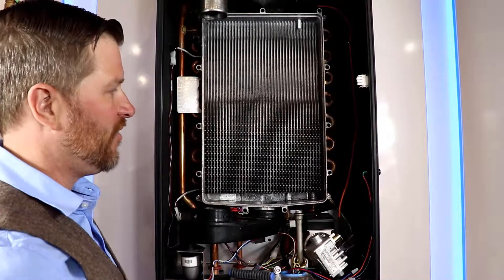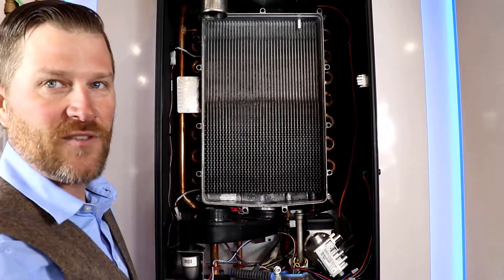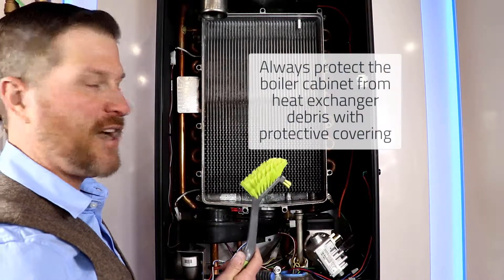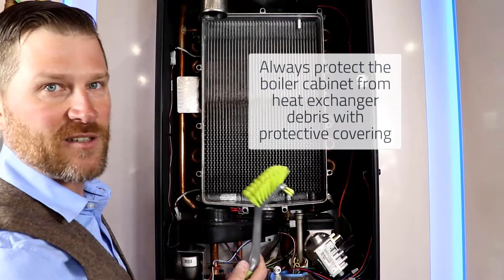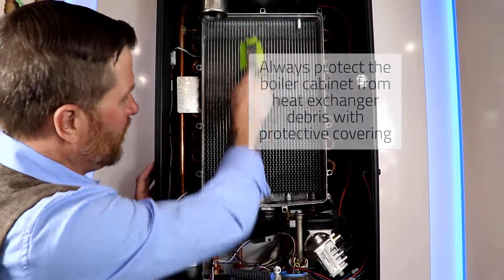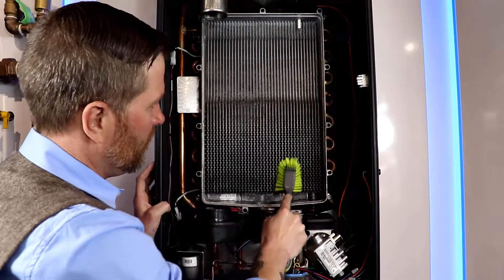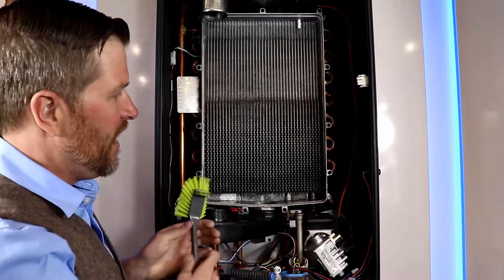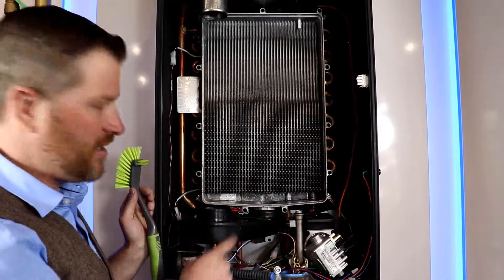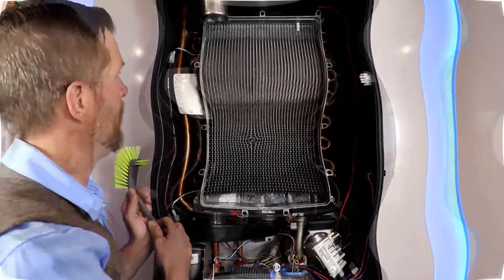While we have the heat exchanger cover off, might as well take a look at the heat exchanger and see if it needs to be cleaned. The tool you want to use is a nylon bristle brush — you definitely do not use a stainless steel brush, as we don't want to scratch the surface. Just run the brush down through here to make sure it's clean. All the debris will fall down into the condensate pad, which can easily be removed, dumped out, washed, and put back in.